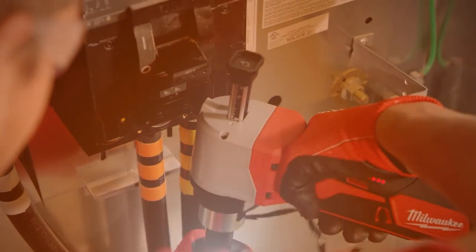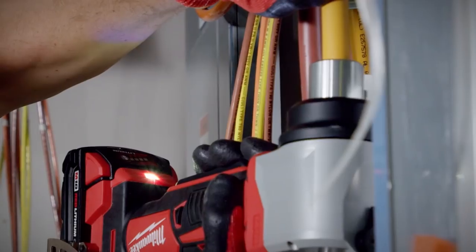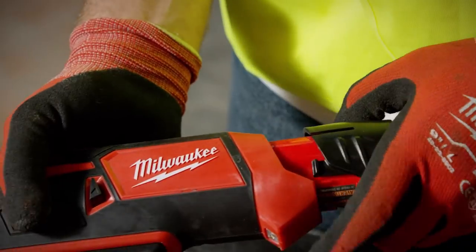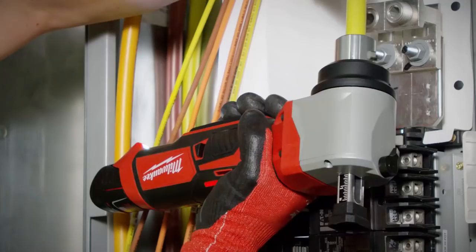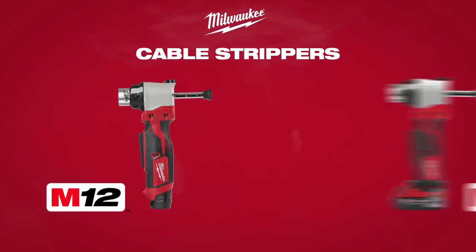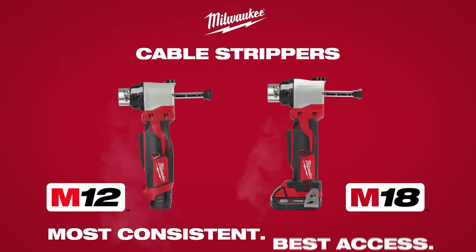Milwaukee's cable strippers' compact head design allows you to access tight spaces on any job site. The Milwaukee M12 and M18 cable strippers are built for your job site, providing you with the most consistent strips and best access.